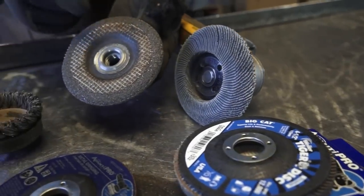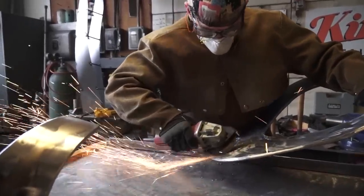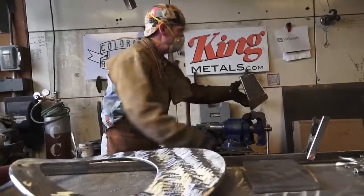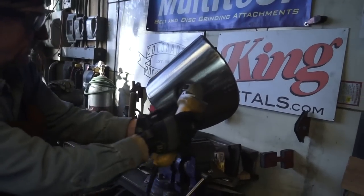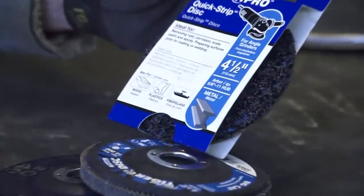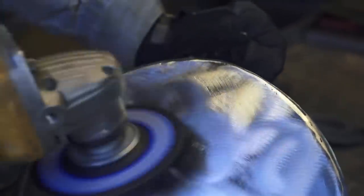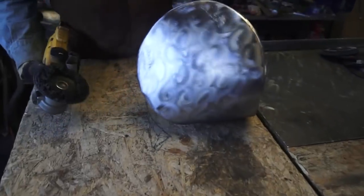Or you can go back to your abrasive grinding disc to achieve a much heavier texture. Remember, it's all about having fun — you can use anything you've got. Try your wire wheel. Anything abrasive will work; you're simply trying to scratch the surface of the metal. Let's try this quick strip disc — just demonstrating some different ways to do it.